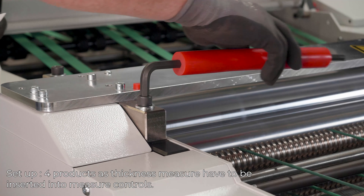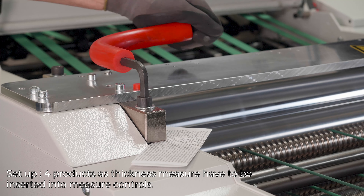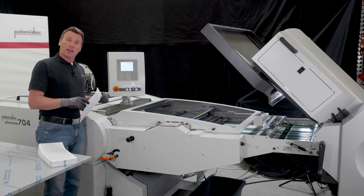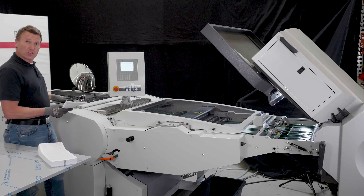To set up the pressing station, we simply take a sheet and put it here into the measure tape. After the pressing station, the products will be guided to a shingle delivery where we guide it into the hopper.